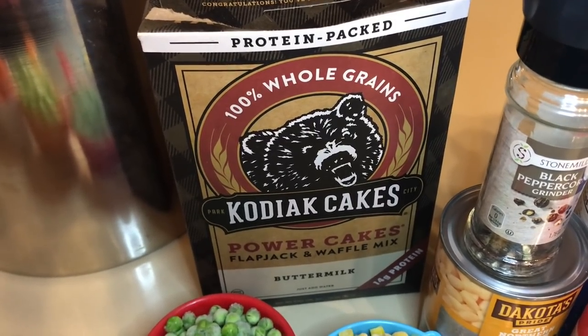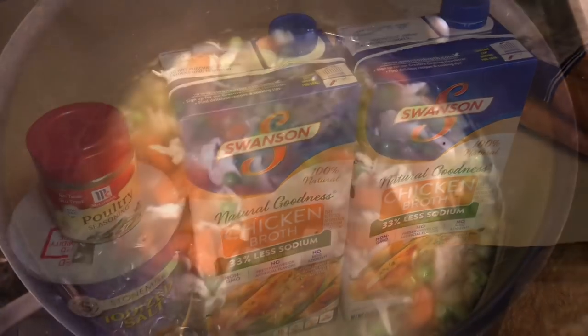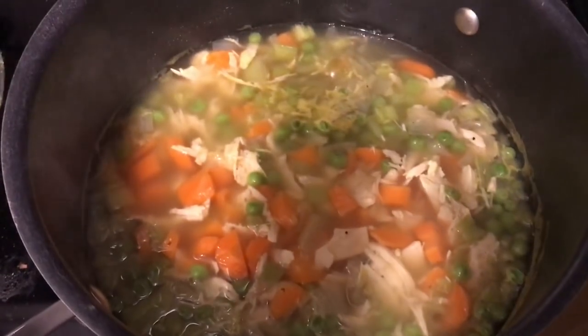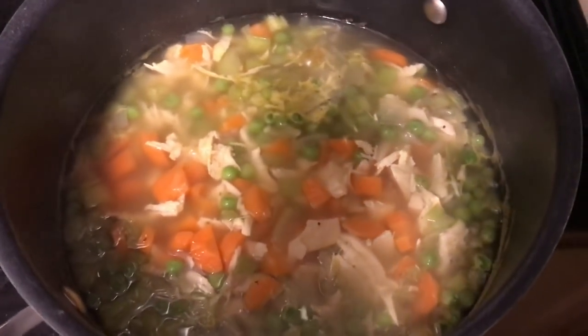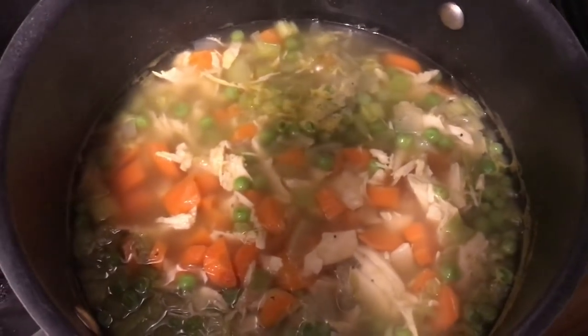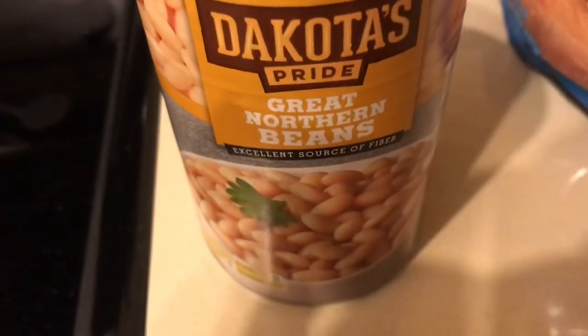Let's get started putting everything into the pot, starting with our chicken broth. I put everything in here except for the corn, the dumplings, and the white beans. Now I'm going to show you what we're going to do with the white beans — I thought it was genius.